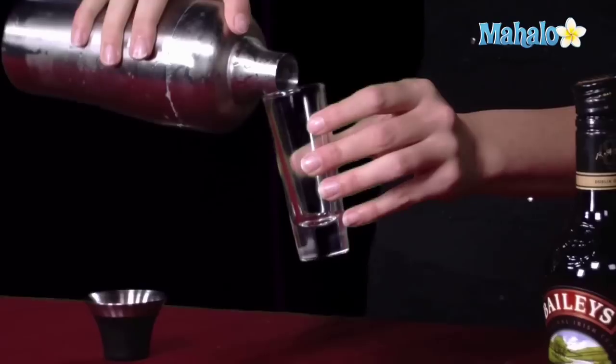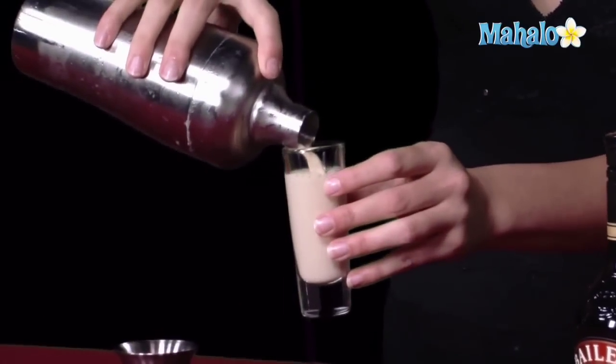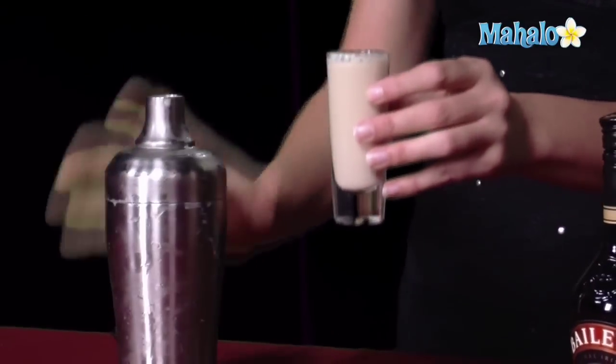Once it's all shaken up, you're going to go ahead and strain it into your shot glass, and it's ready to be served and enjoyed. To learn how to make more drinks, check out these other videos.